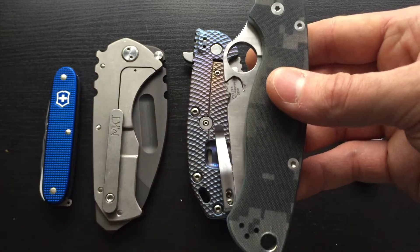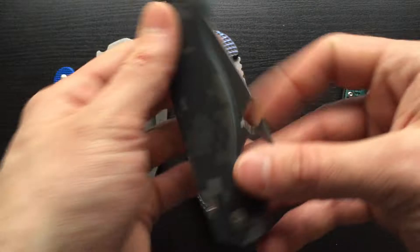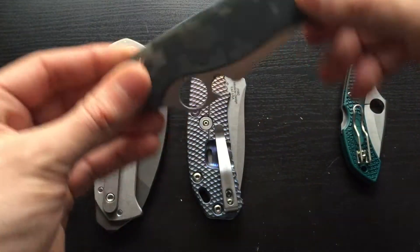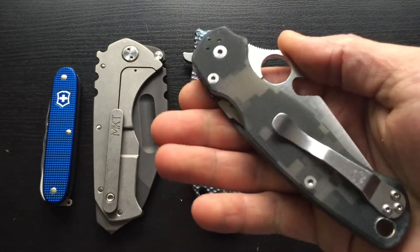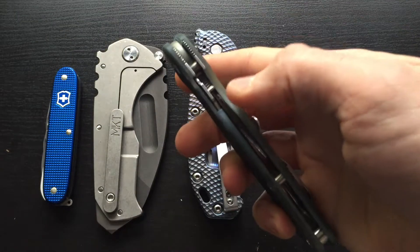I added a wave to it and I wanted the wave to be larger, so I mimicked the bottle opener when I did it. This thing is a pretty decent bottle opener — I'd believe it at the bar. Works great.